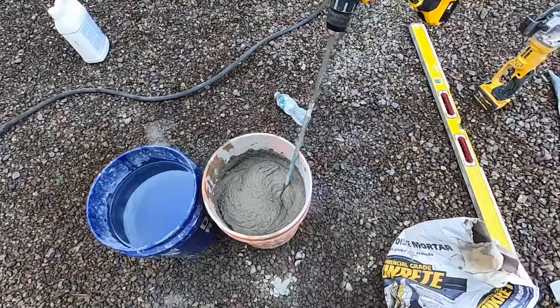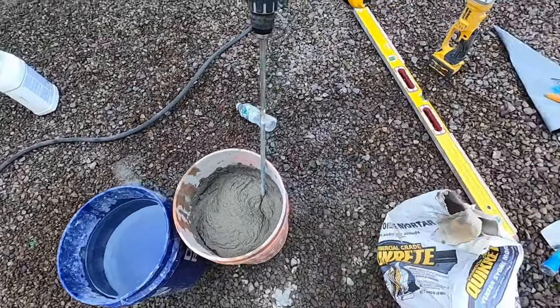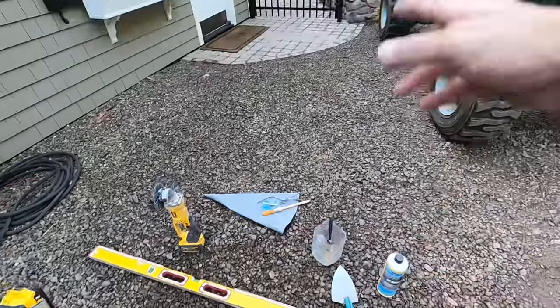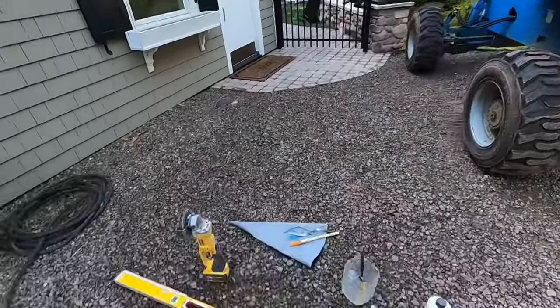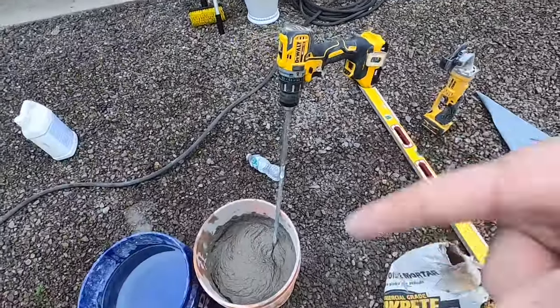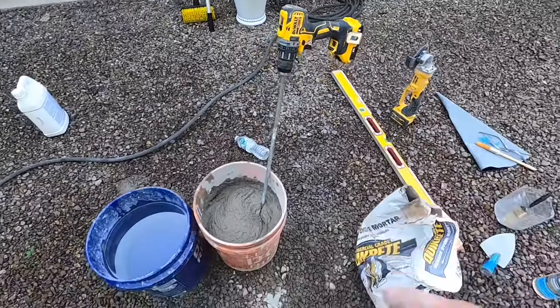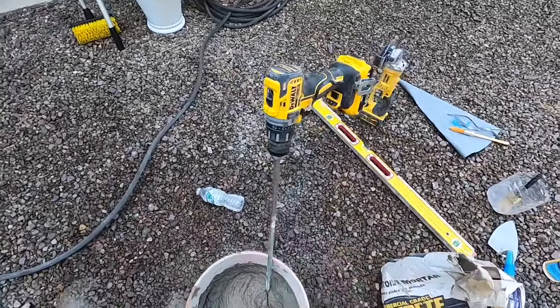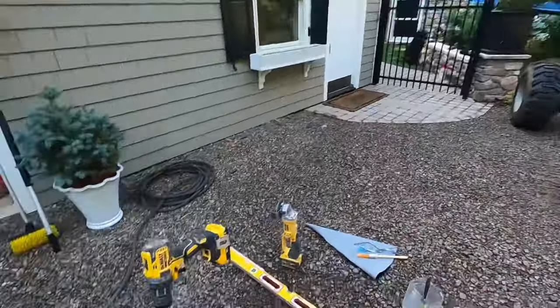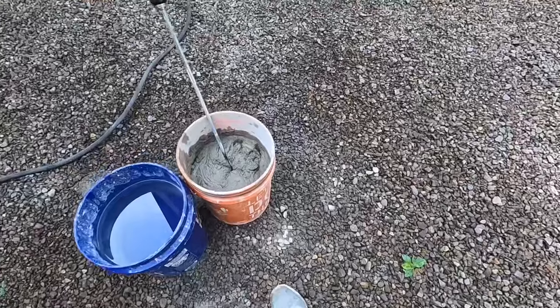Now what I do is called double whipping. I'm going to let this sit, go put all my stuff on my lift, get ready to lay, get my stones laid out, then come back and mix it up again. That makes the mortar last longer so I don't have to mix it up as much. I'm also going to take a bottle of water with me in case I need to loosen it up while I'm on the lift.